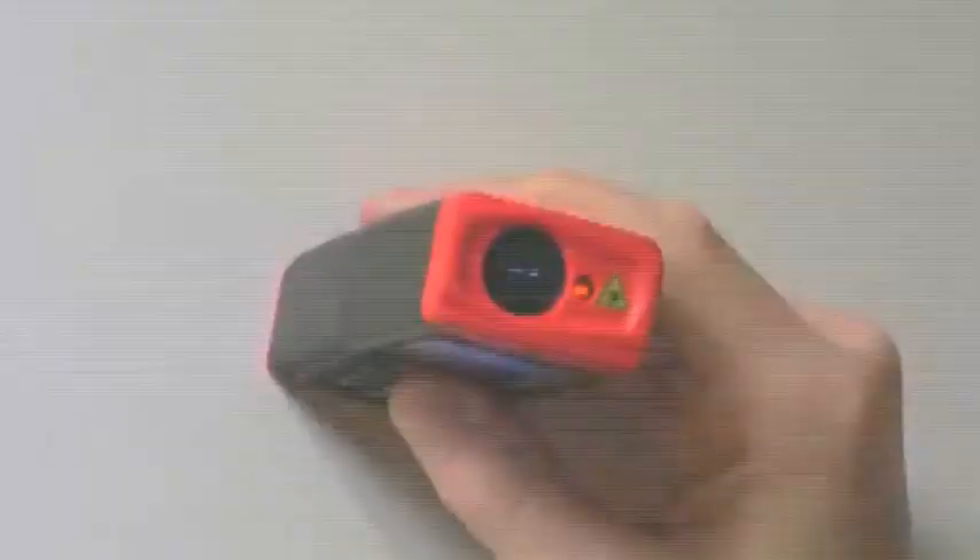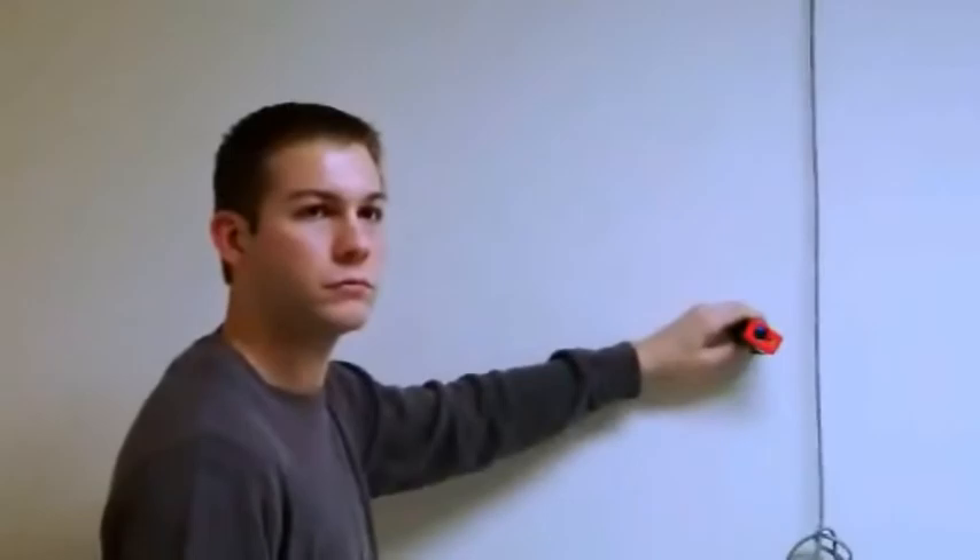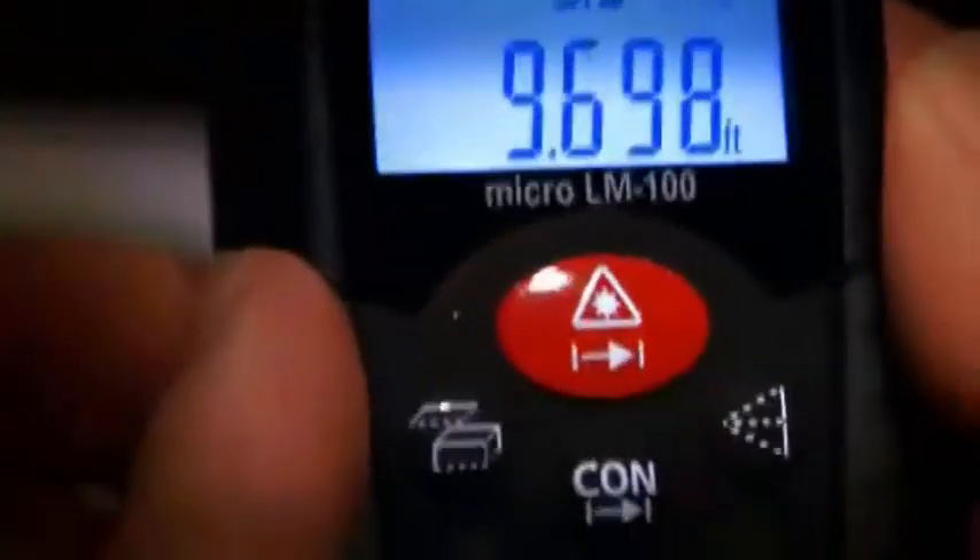Meet the Rigid Micro LM100 Laser Distance Meter. The LM100 replaces the tape measure and calculator by quickly measuring length, area, and volume. The LM100 can measure distances up to 50 meters in either feet, inches, or meters.